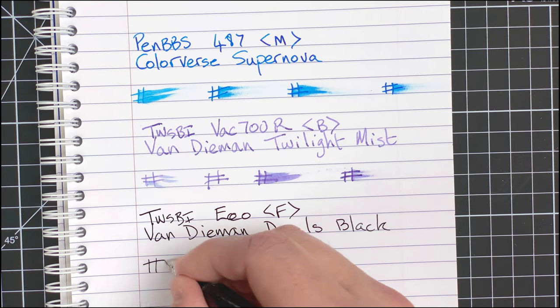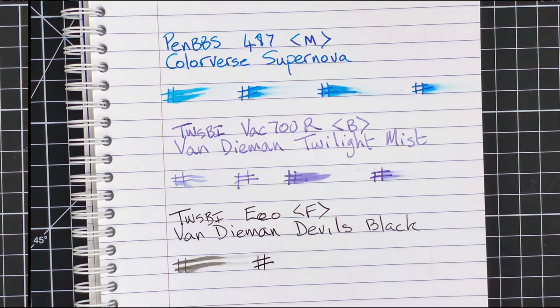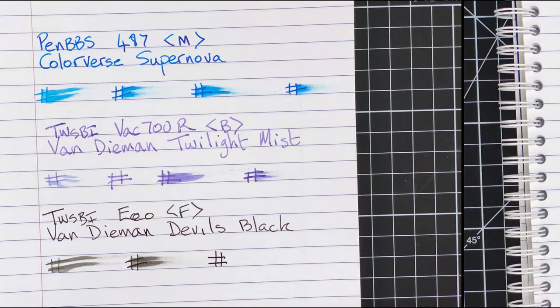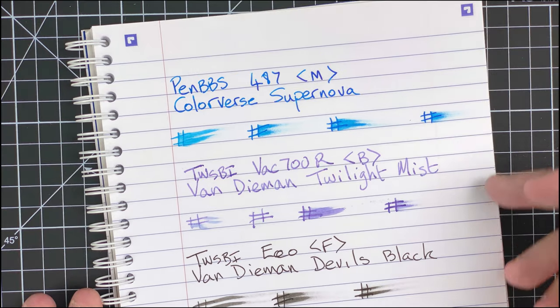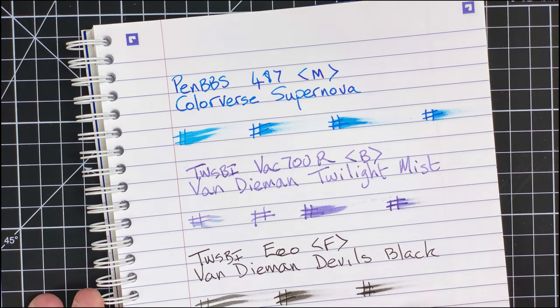With the black ink it looks a lot wetter as well, as expected. After 20 seconds still really, really wet — jumping straight to one minute, and after a minute it's still got some wetness. We're seeing a massive difference using nice fountain-pen-friendly paper rather than copier paper or the cheaper reporter notebooks. Looking at the back — nothing showing through at all, not even with the black, which is nice. We can use the second side of this paper. Might be a little bit of feathering but nothing coming through on the black or the blue.